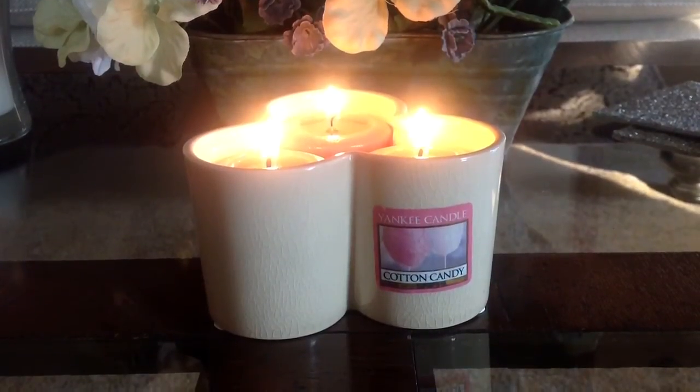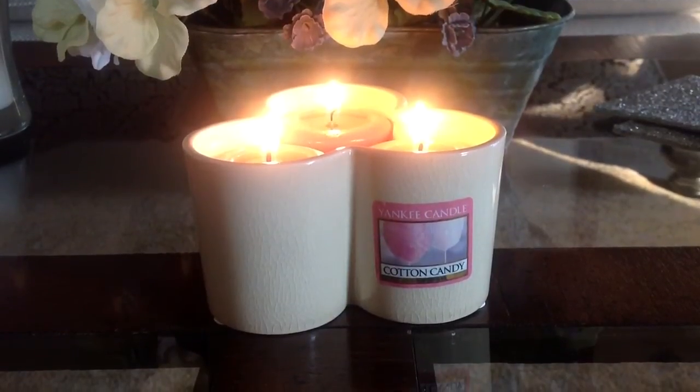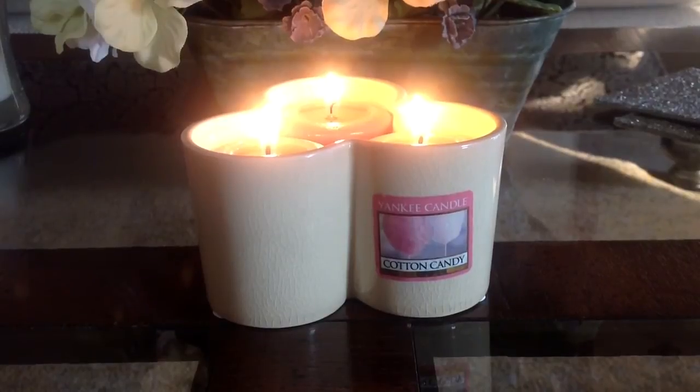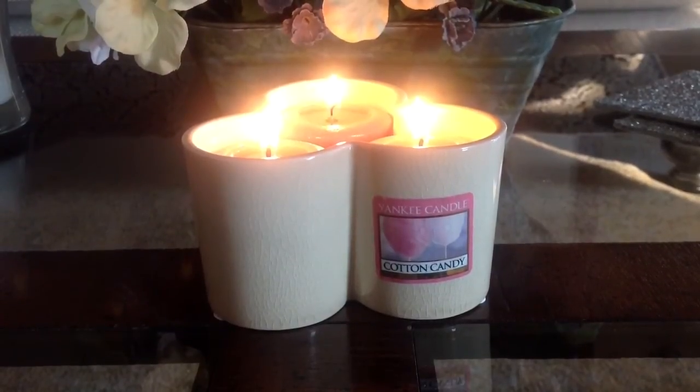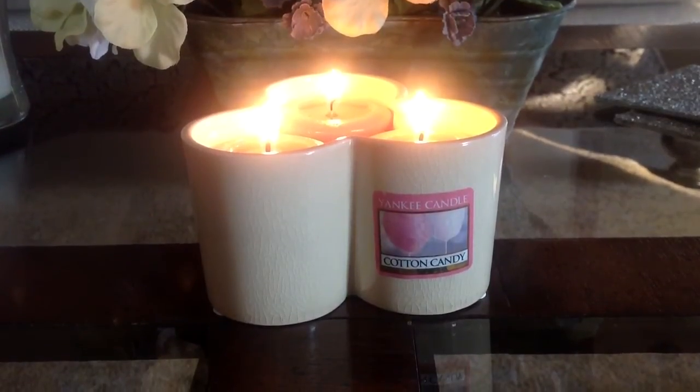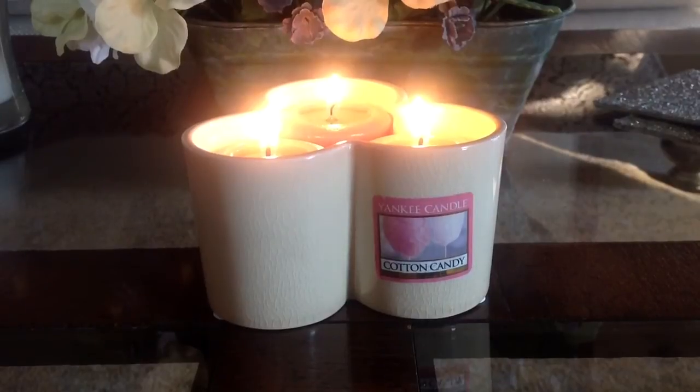Hey everyone, it's Belle and I am back to talk about Yankee Candle's brand new Cotton Candy Fragrance. I am burning three votives in my mixology holder of the Cotton Candy scent. The Yankee Candle website says that it's like your boardwalk favorite — the spun sugar, sticky, sweet scent that you love.